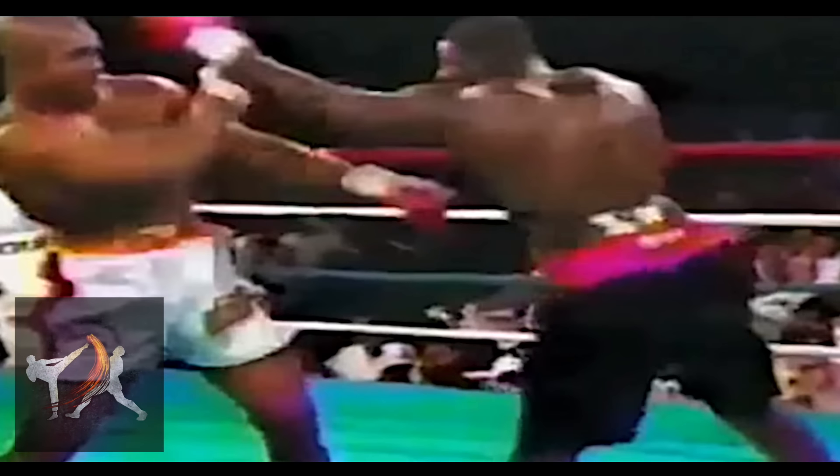Ruddock would often lean into the load-up for this punch so much that it required him to cross-step out of it to keep from falling. According to Ruddock, a second major benefit was that the unique load-up often drew his opponent's parry or punch, which he could then counter.